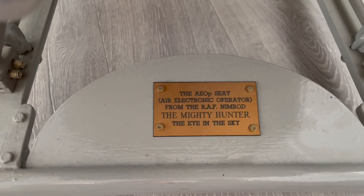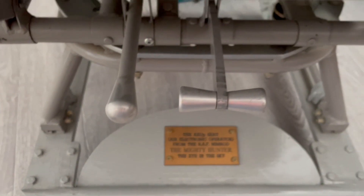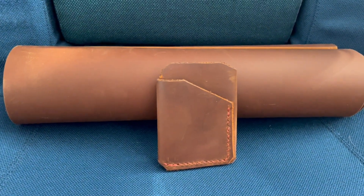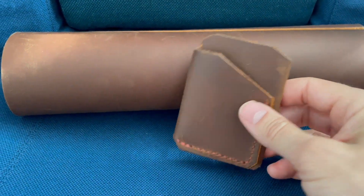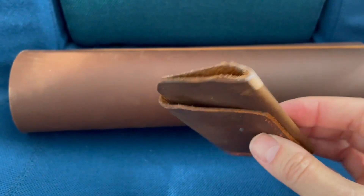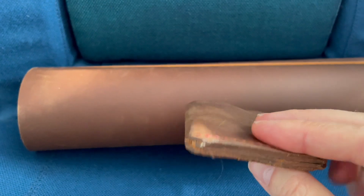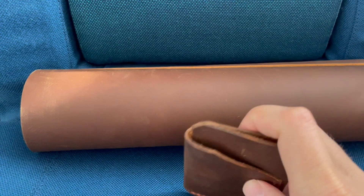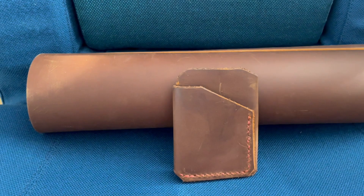I thought I'd use my Nimrod MR2 crew seat as the modelling backdrop for the finished product. So here it is - my first ever leather working project. I made this wallet: all hand stitched, all hand cut, polished and finished off. And it does work - you can fit cards in front and back, put cash in the middle and change too.